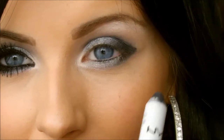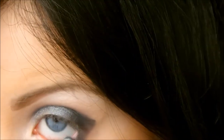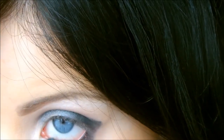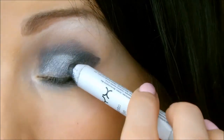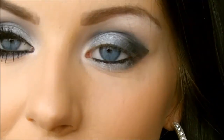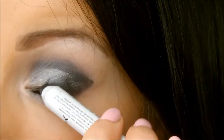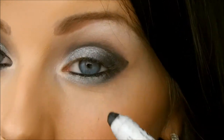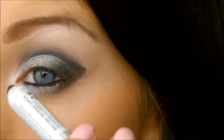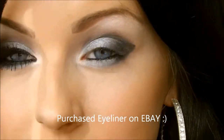Then go back in with Black Bean, the jumbo eyeliner, and apply that on the lower lash line. Then just tap it along the upper lash line as well — that makes your eyelashes look darker and gives the illusion that they're more full. These eyeliners are really good, they're really creamy.